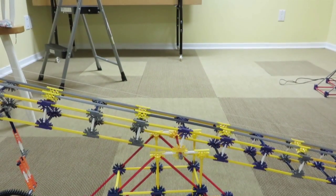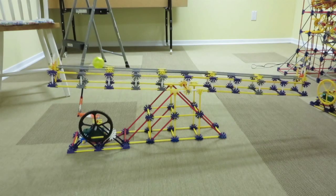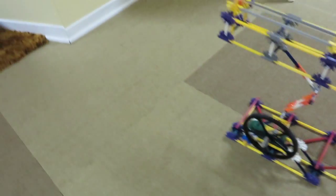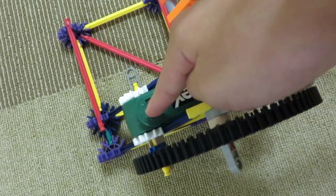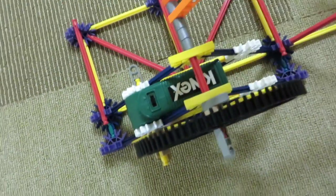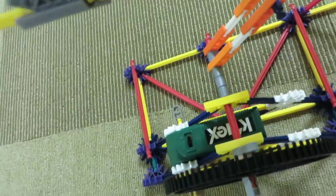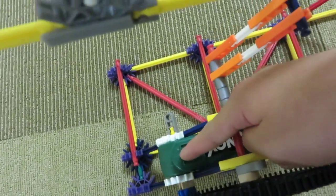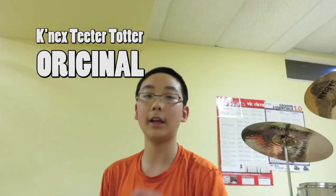Let's put a ball on and see how well it works. Before I end this tutorial, I want to point out something about this motor — you always want to push it this way to turn it on and not that way. Because if you turn it to the right, this arm will snap because of the pressure. Make sure you always push it this way to start it. Thanks for watching this tutorial and sticking around to make my K'nex teeter-totter. If you haven't seen the original video I uploaded a few months ago, you can click here. Thanks for watching and I'll see you in the next video. Bye!